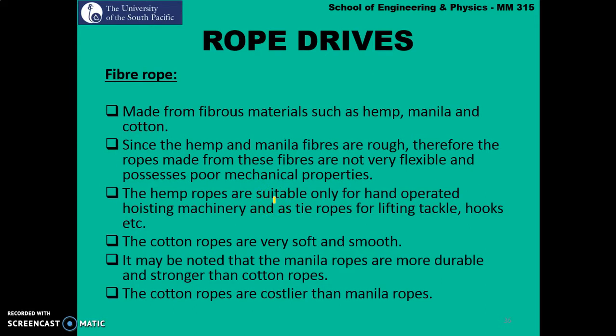Fiber ropes are made from fibrous materials such as hemp, manila, and cotton. Hemp and manila fibers are rough, so ropes made from them are not very flexible and possess poor mechanical properties. Hemp ropes are suitable only for hand-operated hoisting machines such as lifts and tackle hooks. Cotton ropes are very soft and smooth. Manila ropes are more durable and stronger than cotton ropes, however cotton ropes are a little more expensive compared to manila ropes.